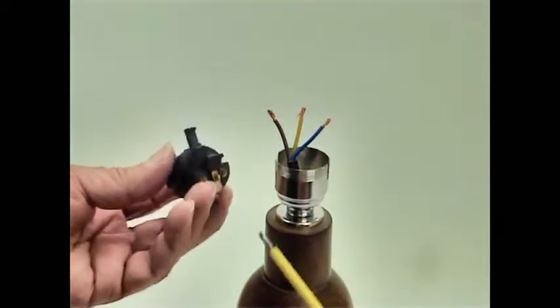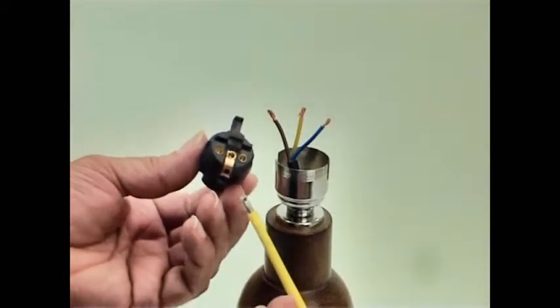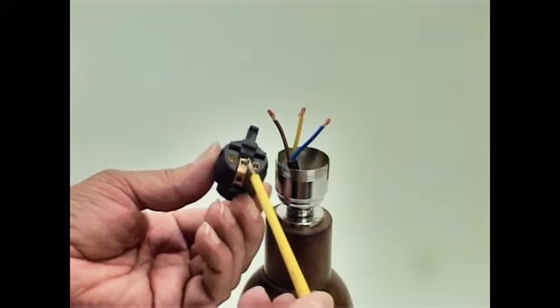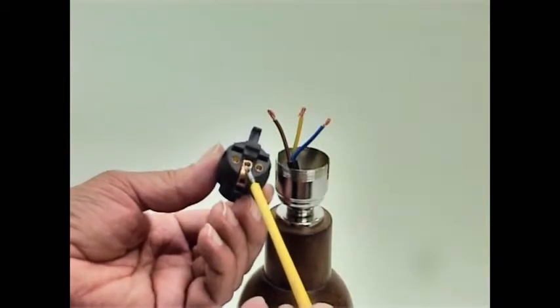The three screw terminals on the S-Lily are live and neutral each side — it doesn't really matter which way around they go. The important one is the one in the middle, which is the earth terminal.